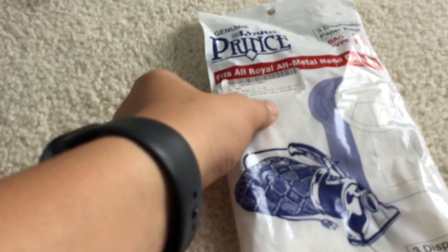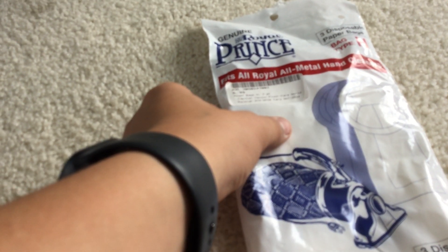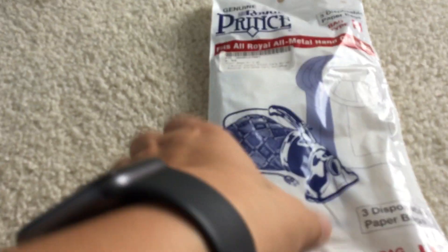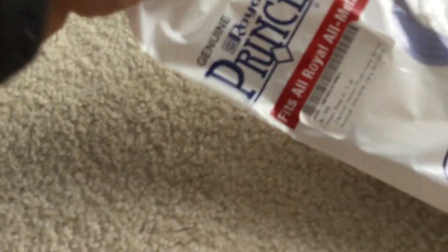Using these Royal Type H bags does help with filtration. These are super rare to find, and I was lucky to find these at Capital Vacuum for $6.99. I've seen them on Amazon for $10 for three, so this was a good price. They're very hard to find, so don't expect to just go to Walmart and find these — it's not that easy.